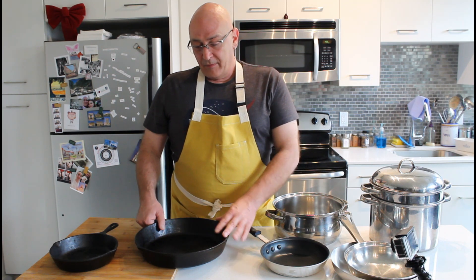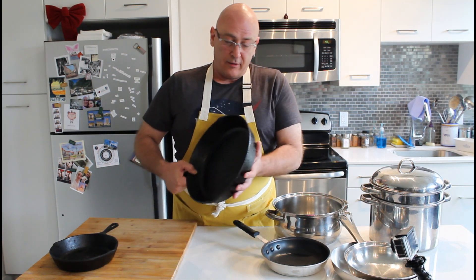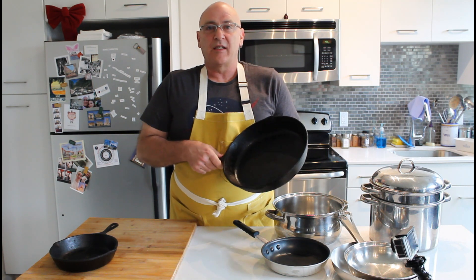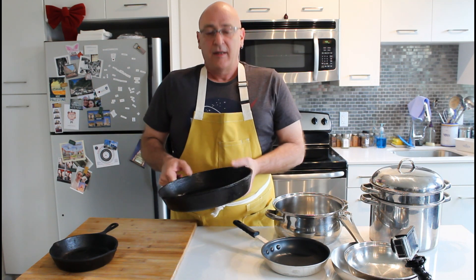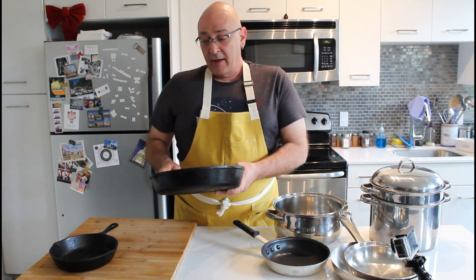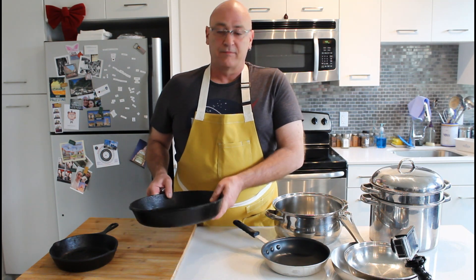This big one right here is an old Lodge pan. They still make pans available and they do come pre-seasoned. This one, like I said, has got about 20 years of life in it and has no signs whatsoever of going away anytime soon.